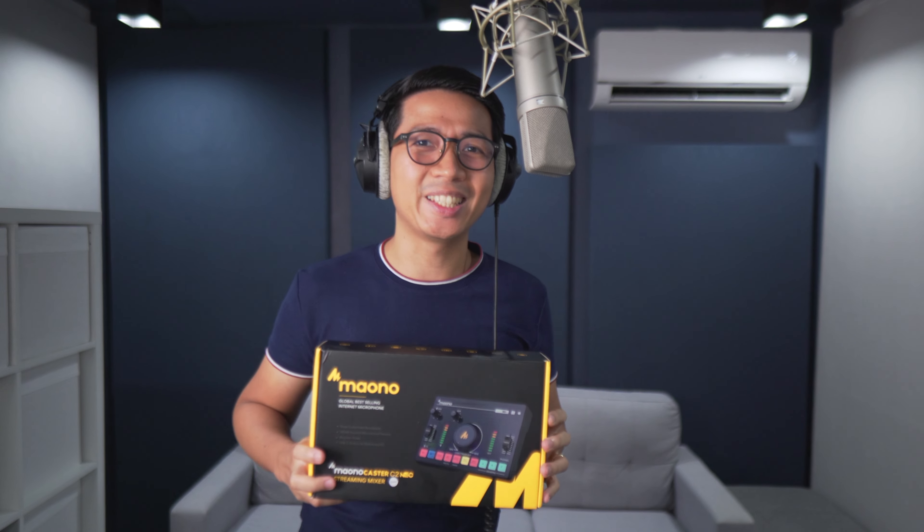One of the highest barriers to good audio is learning about audio interfaces. In 2012, I was too intimidated to get them, so I got a USB mic instead. But it's 2024, and audio interfaces have gone from looking like this to this.